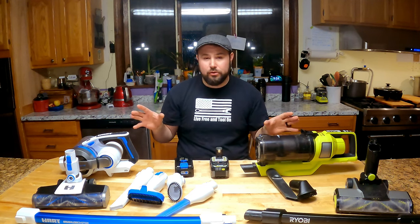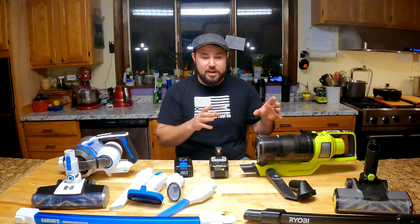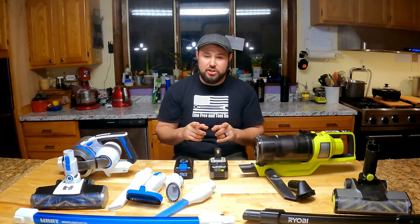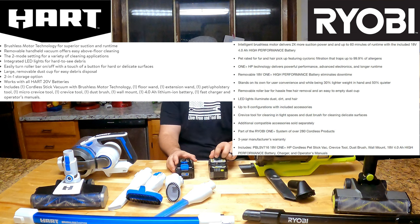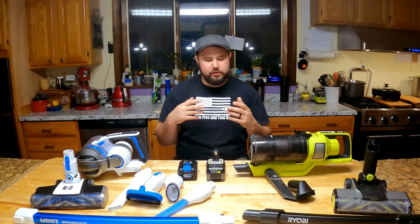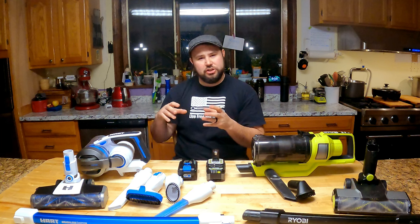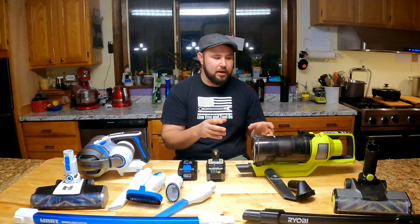Both of these are quiet as well. The build quality is great on both of them. Looking at the specifications side by side, the one big difference is that the RYOBI has an HP motor with a lot of power coming out of it. The HART also has a brushless motor, but it's not an HP motor — they don't have the same technology — so you're going to get a little bit better performance out of the RYOBI.